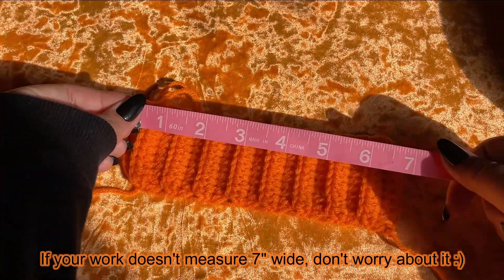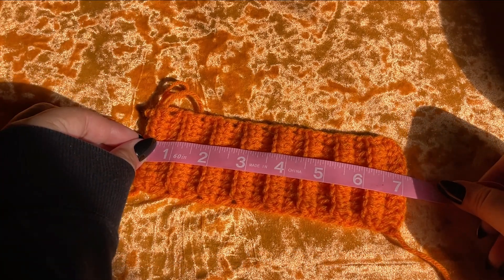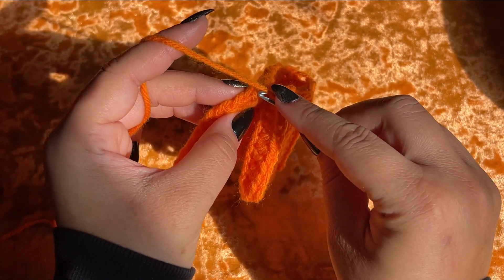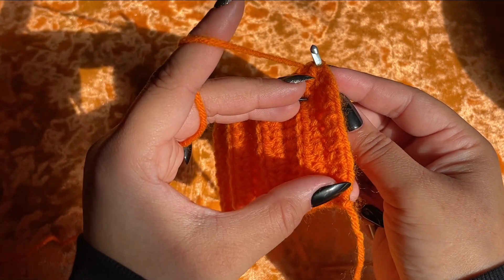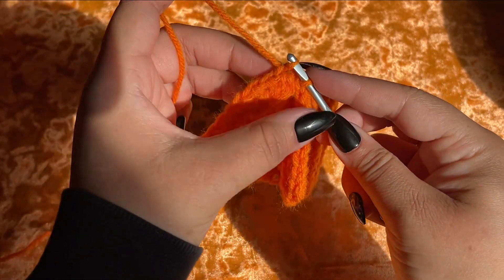I've come to the end of row 16. My work measures seven inches long. What we're going to do is fold our work and slip stitch to the very first stitch on the other side of row one here, and slip stitch to join.